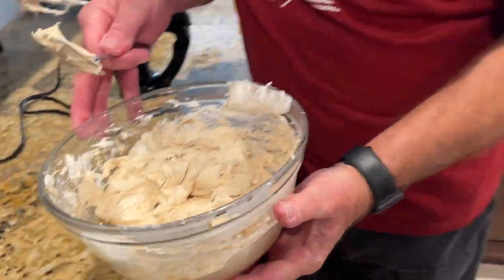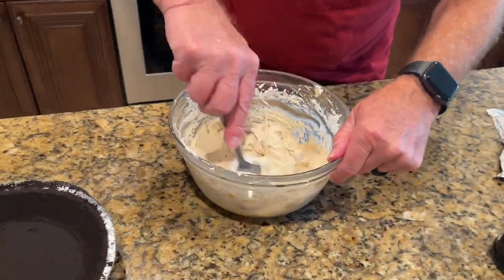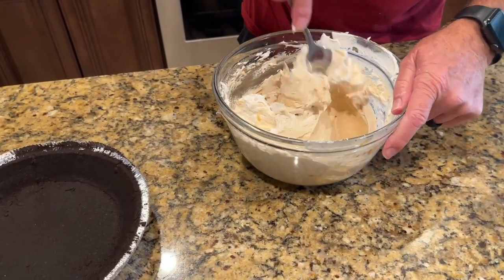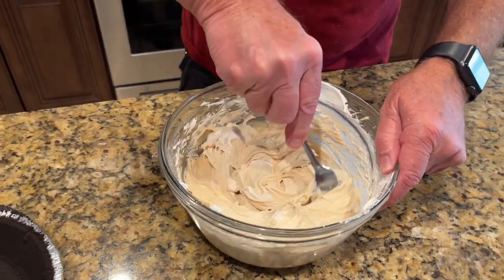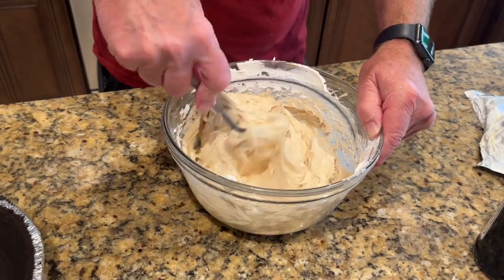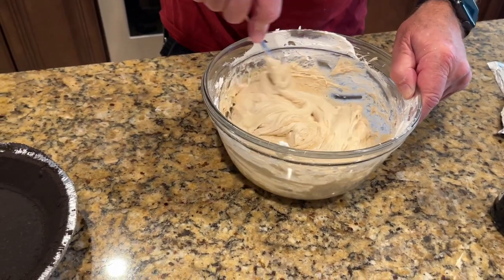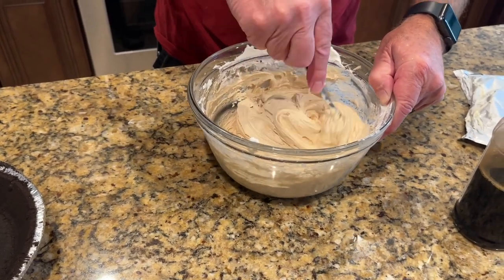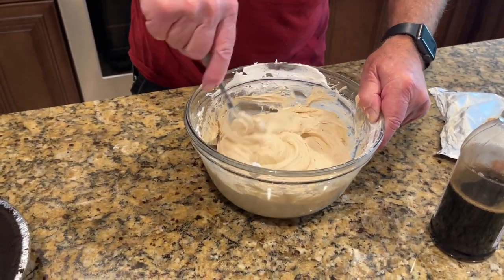Now we'll come back over to the table. Okay, that's mixed up pretty good here.